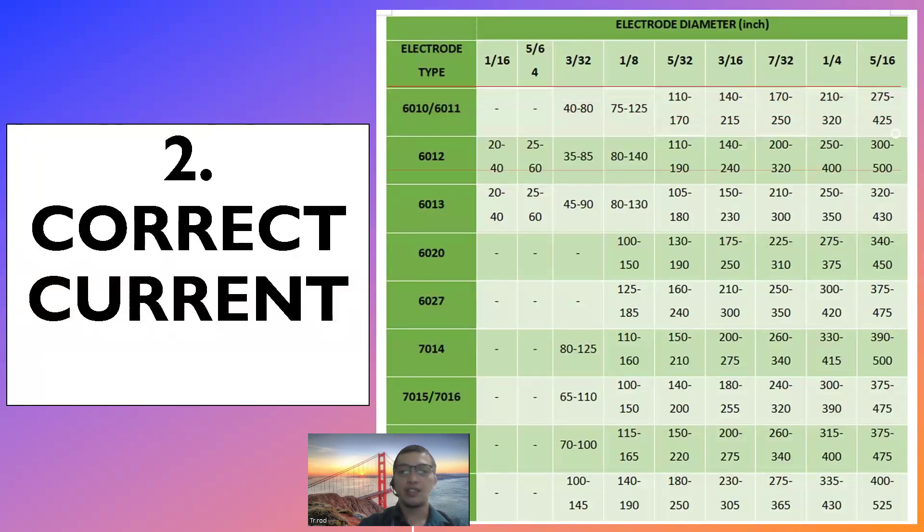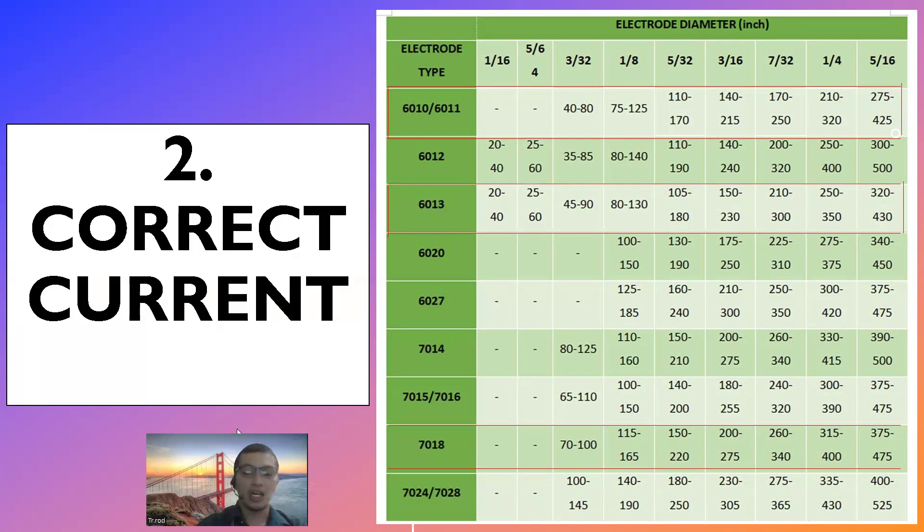Another chart nagpapakita ng types of electrode and diameter sizes ng electrode. Halimbawa, E6011 — ano yung iba't ibang diameter sizes niya? Makikita natin merong 1/16, 5/64, 3/32, 1/8, 5/32, and so on. Meron din tayong 6013 at 7018. Makikita natin na hindi lang tatlong klase ang electrode — marami pa pala. Pero ang available sa shop natin ay tatlo lang yung ginagamit natin.